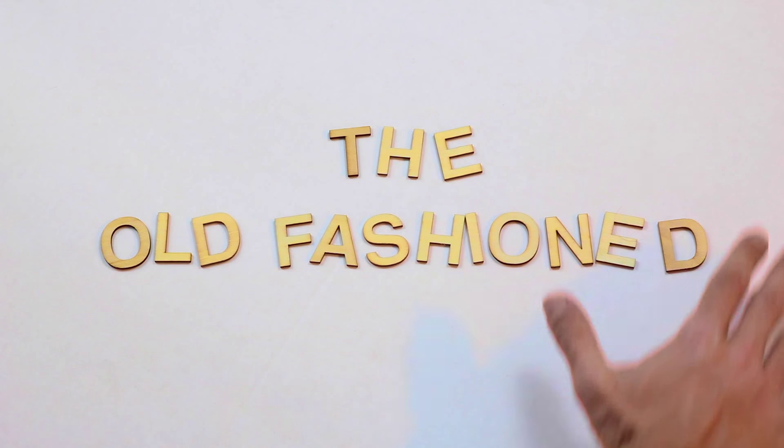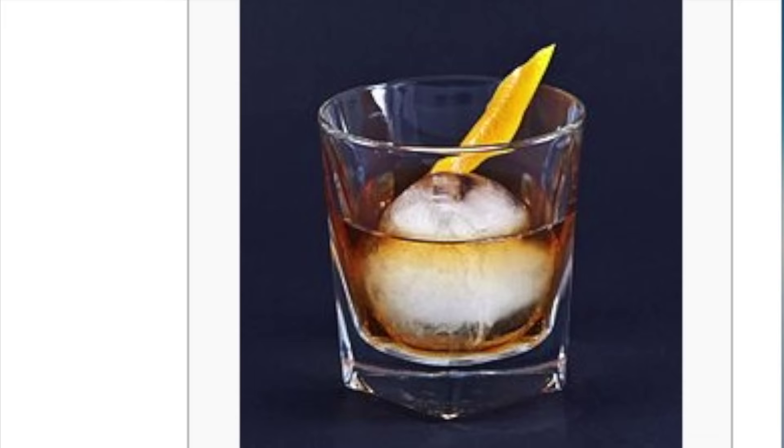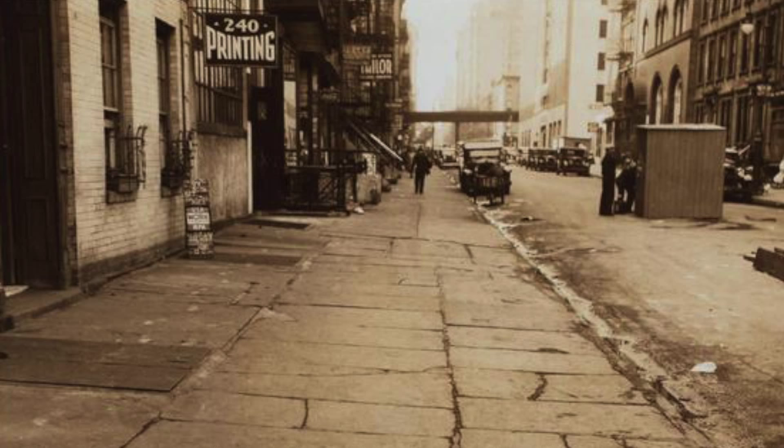The old-fashioned — my favorite cocktail. According to Wikipedia, it was the first cocktail ever and dates back to 1806. Apparently, the recipe as we know it today was invented in 1881 by a bartender who brought it to the Waldorf Astoria Hotel in New York City, where I grew up.